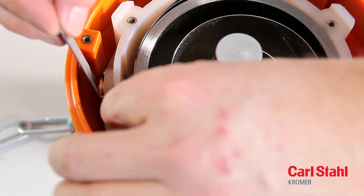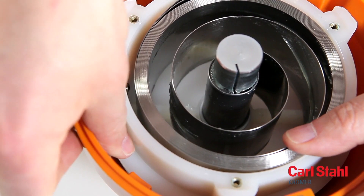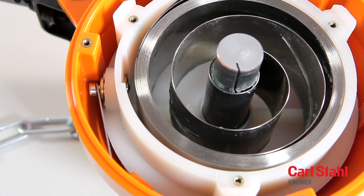Press the pin of the spring fracture safeguard outward and lock it in this position using the strip supplied.